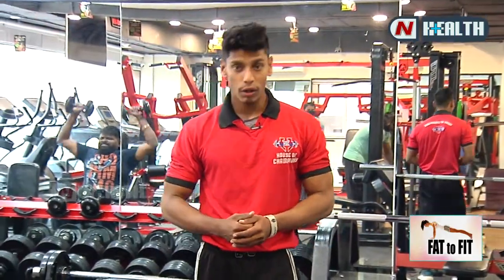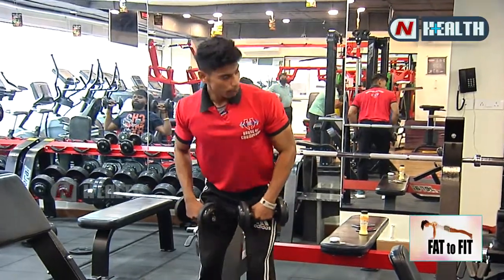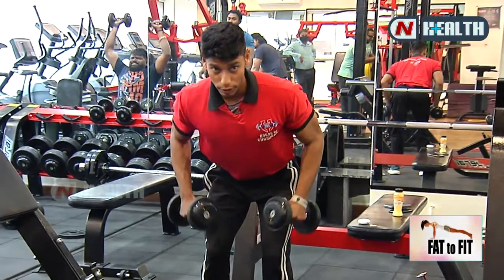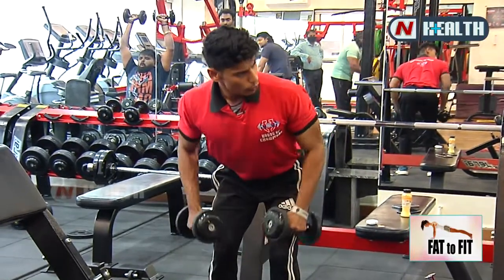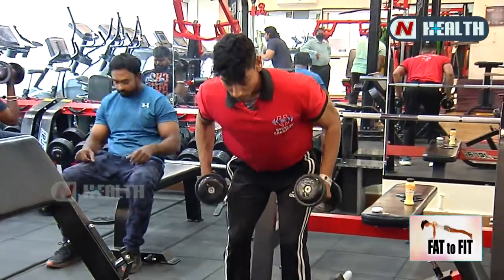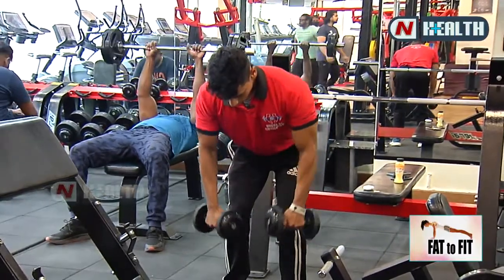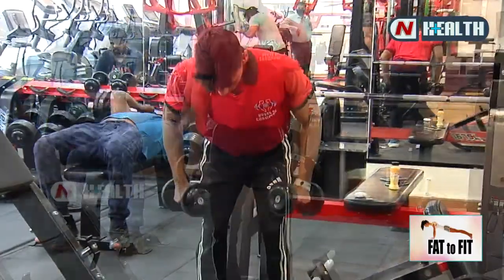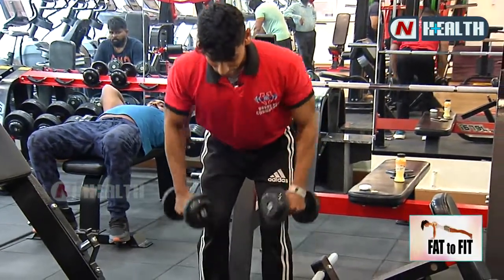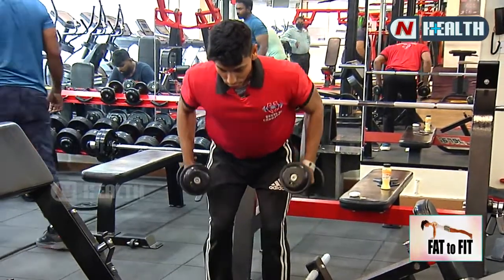Now we are starting back workout with two dumbbells. You will bend your body — this is called dumbbell rowing, double dumbbell rowing. Squeeze your back, focus on your back. This is the same: three sets with 20 reps. Squeeze your back, focus on your back. Chest tight, face up. This is also three sets with 20 reps.